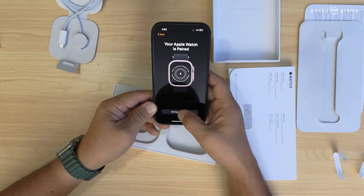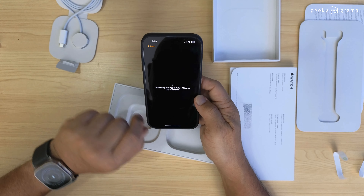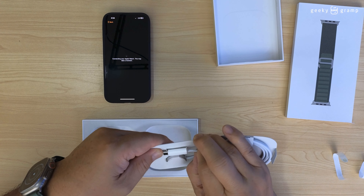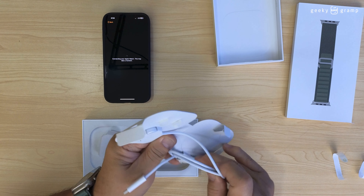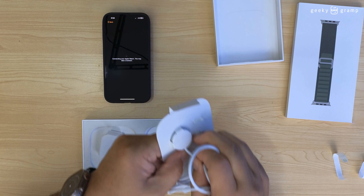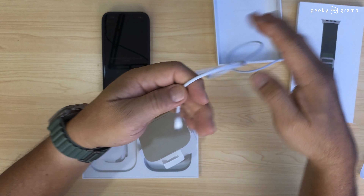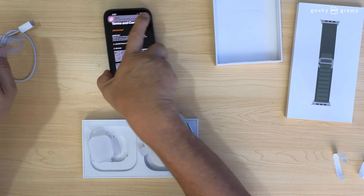Okay, set up Apple Watch. Connecting — this will take a moment. While it's setting up I'm going to remove the charging cable. The wire has improved a lot now — a lot of improvement.